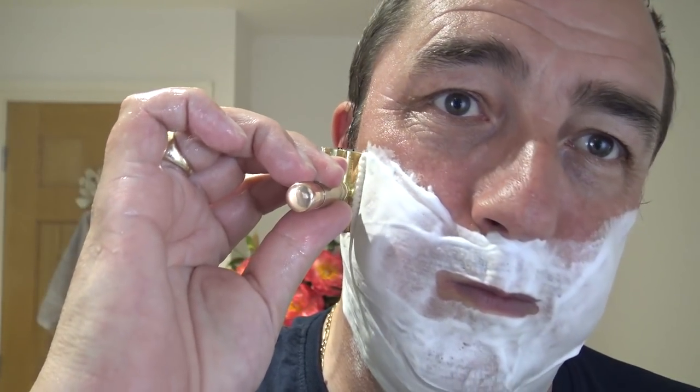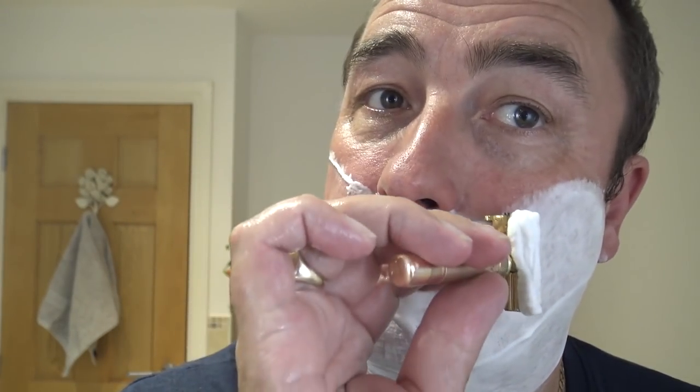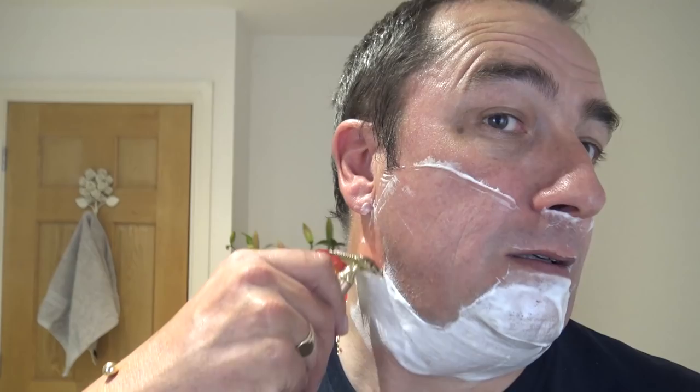Cross the growth — excellent short shave. If you're working this weekend, many thanks for your service, even if you're just on call. Really nice. Across the growth.